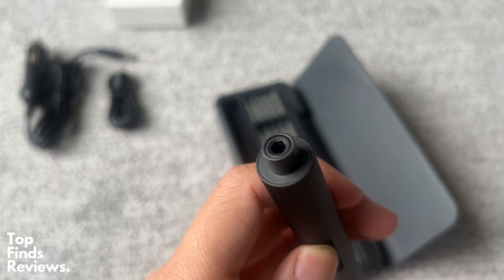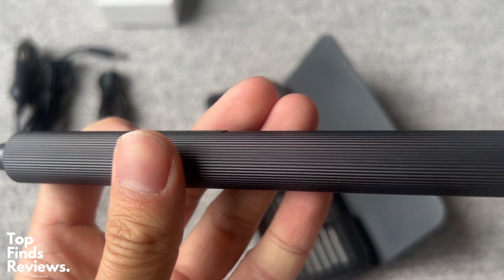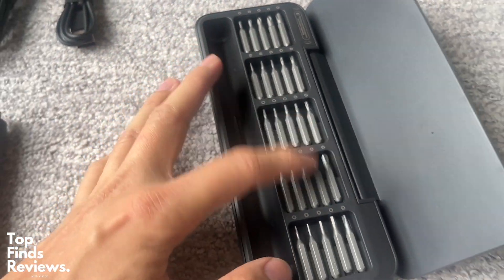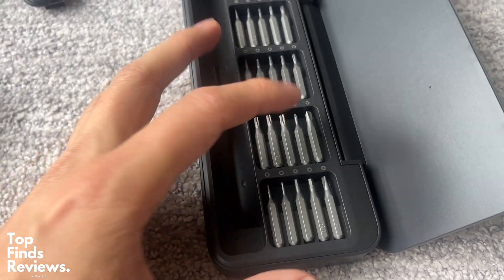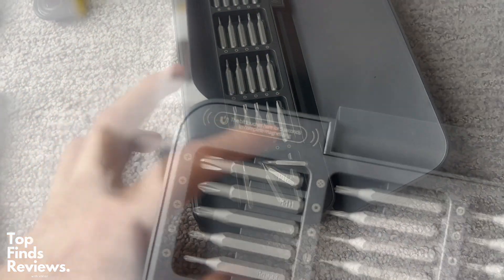I love this set — it's just a beautiful kit. It comes with everything you need: 25 different precision heads. If you wear glasses and have those tiny little screws on the hinges, this is perfect for that. Any type of small project you have, these are fantastic. 100% recommend it.